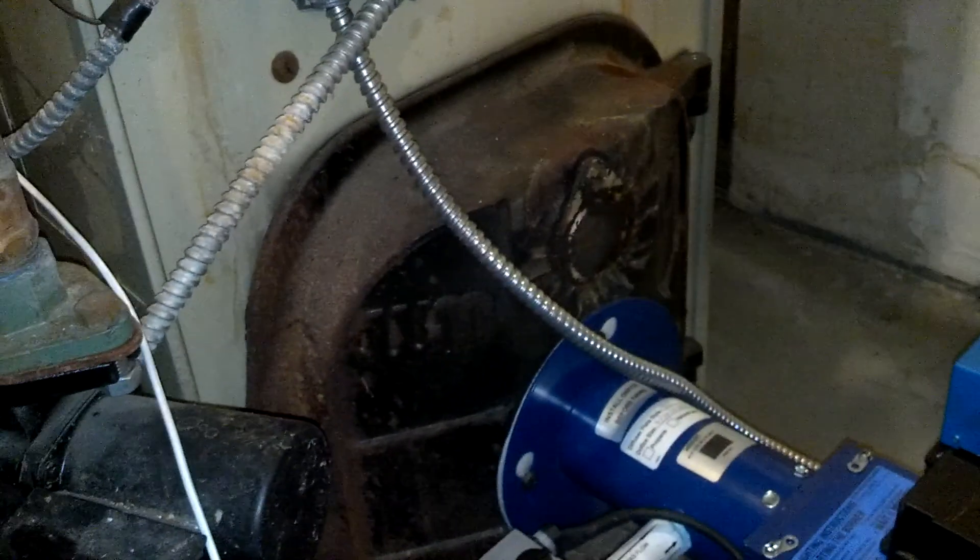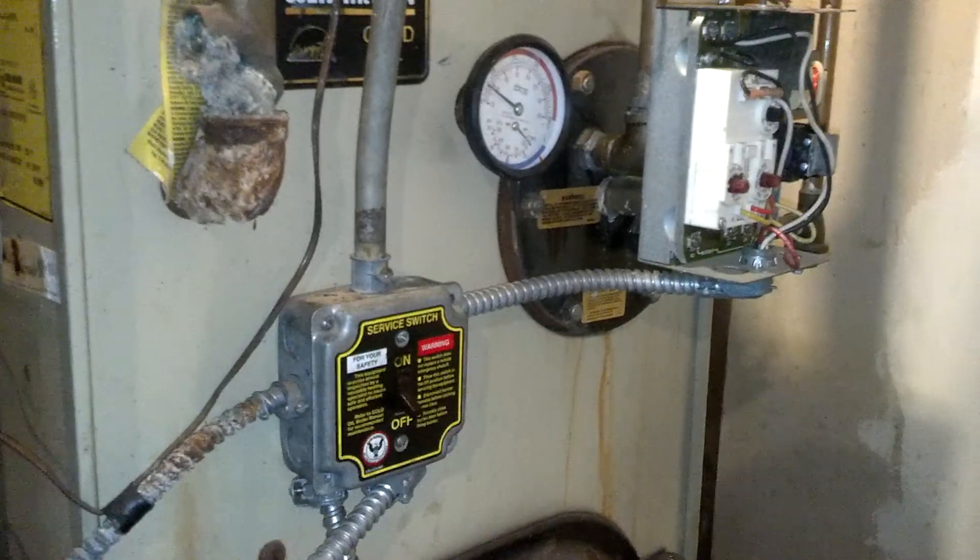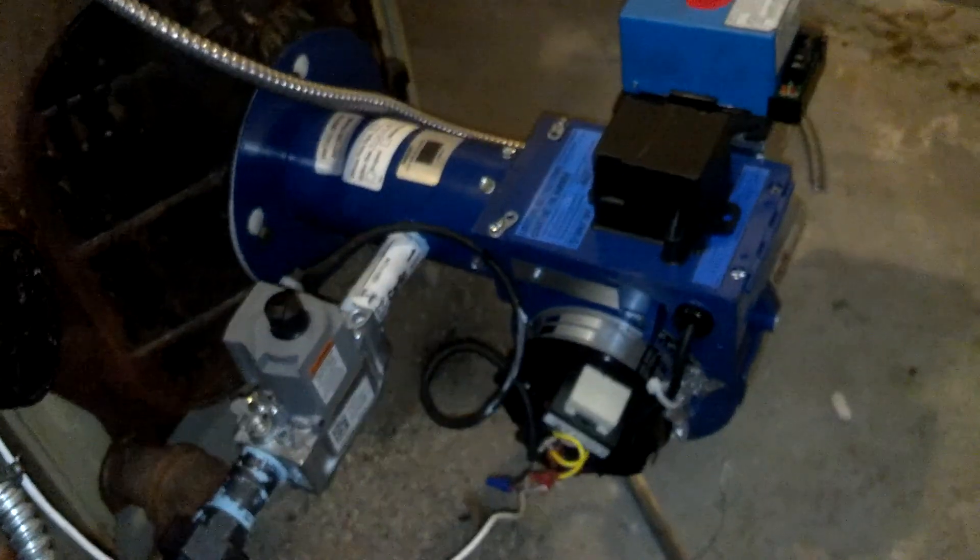Hi, this is Jeff Voska. Today I am converting a Wal-McLean Gold WTG04 with one of the Carlin gas conversion burners.